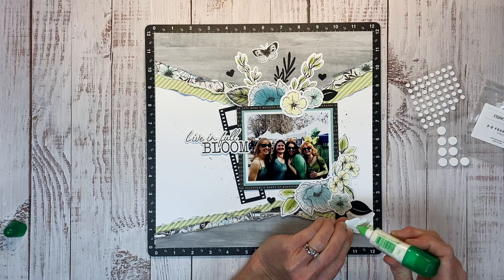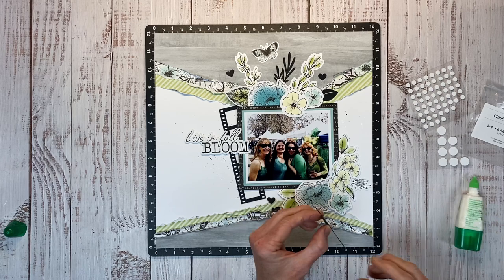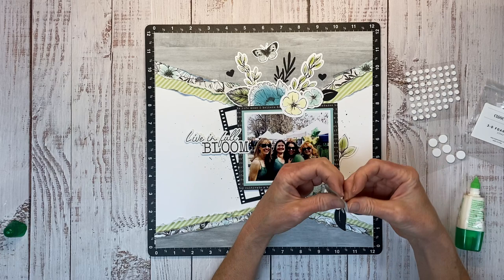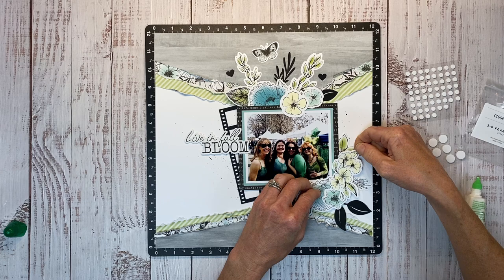So we have those ruffled, torn edges of our layered paper, and then all of our layered floral pieces, and I think everything works together for a very fun look. Fun story behind the photo — we're all wearing different shades of green because it was a St. Patrick's Day celebration. We attended Murphy's Irish Days, and you guys, it is so fun.